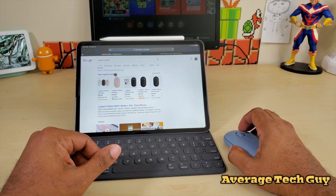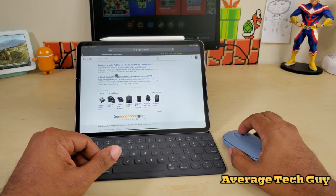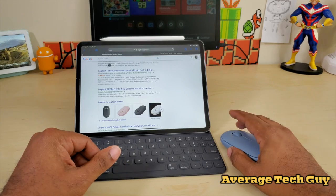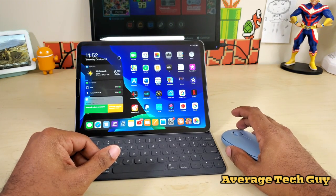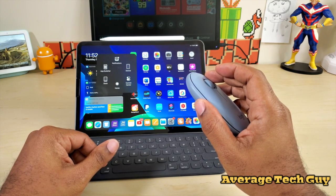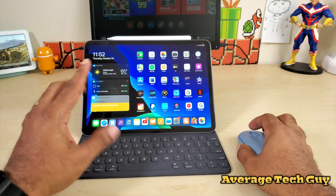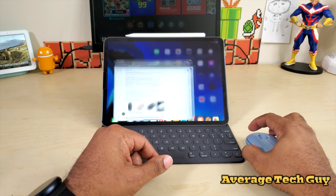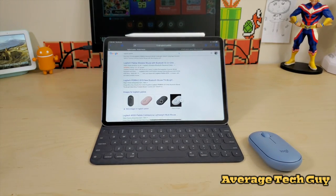I opened up Google and searched 'Logitech Pebble' to test it out. Scrolling works great — everything looks good. All the clicks work well, and it is really quiet. I can barely hear it. It claims 95% quieter, and that checks out.